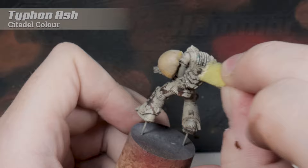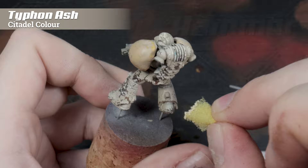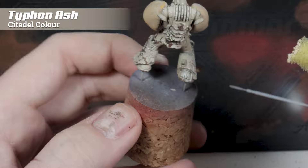This step is completely optional depending on how the last stage went — just highlighting or stippling again using your highlight colour. So in this case with the Typhon Ash, I'm going over some of the raised areas and some of the bits that have weathered a bit too heavily with the previous stage.